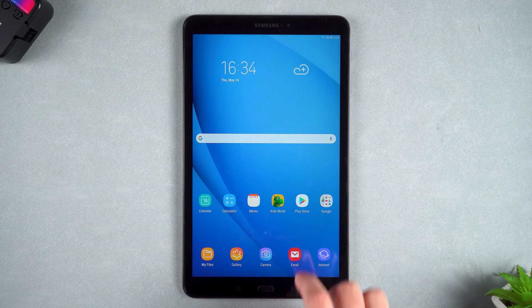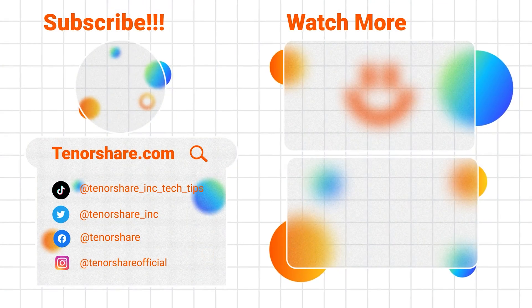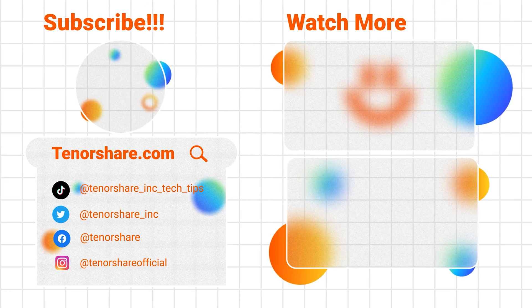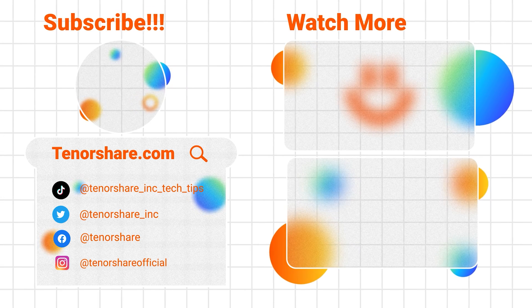Now you can use your tablet normally. That's all about unlocking your Android tablet. I hope these methods can help you. Please like the video and subscribe to my channel. Thank you for watching. See you in the next video.